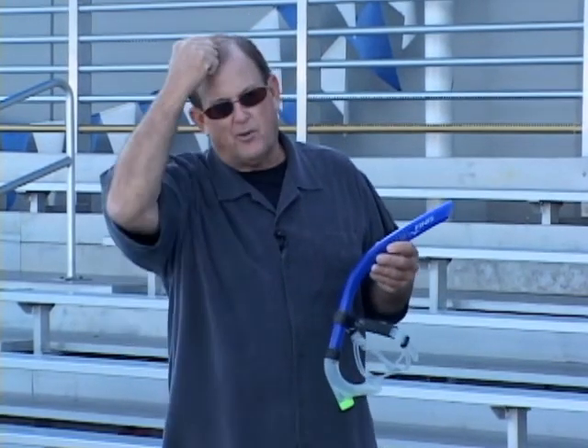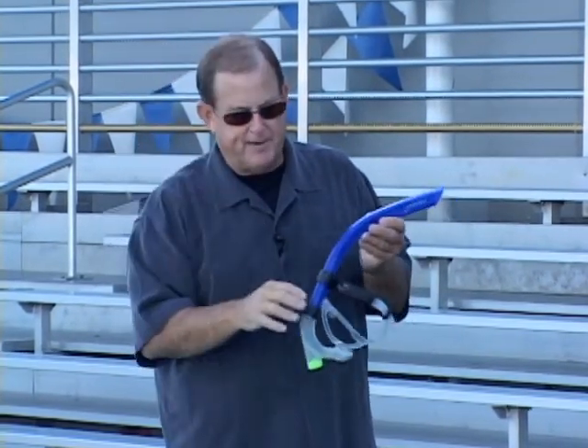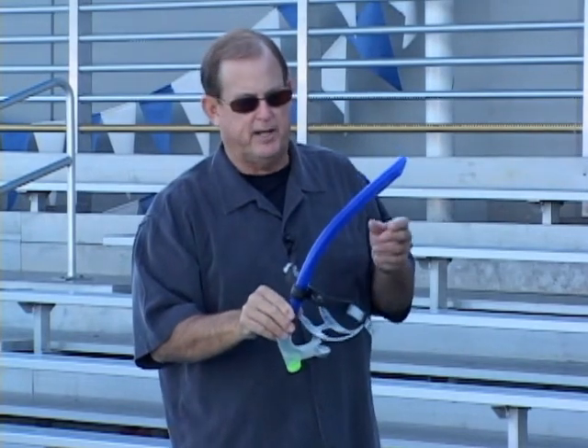Most of the problems where we have stroke defects in freestyle start right here with the head. And I find that without having to move the head for breathing, the mono snorkel really straightens out the pulling pattern.